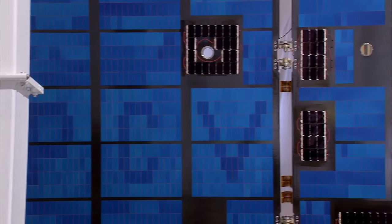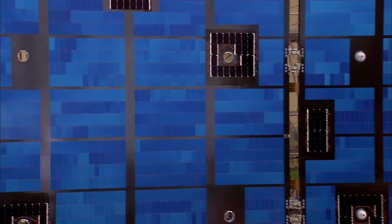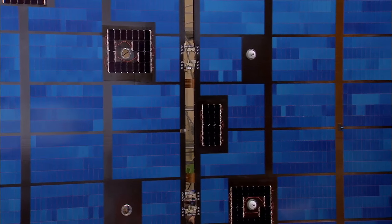After we go through all the tests we're going to do here — acoustic tests to simulate the launch environment, vibration tests, and some pyro tests — at the conclusion of those we'll do another solar array test and determine whether or not it survived that environment.